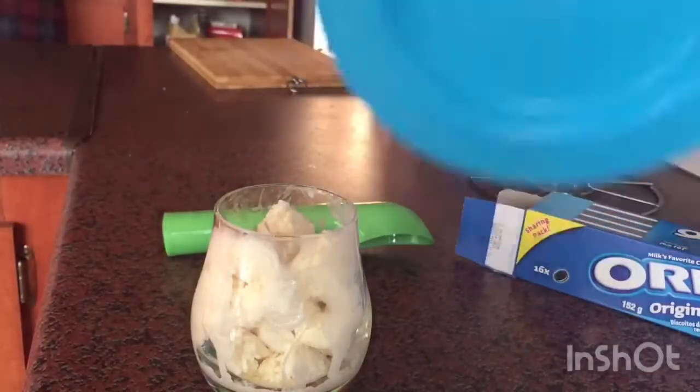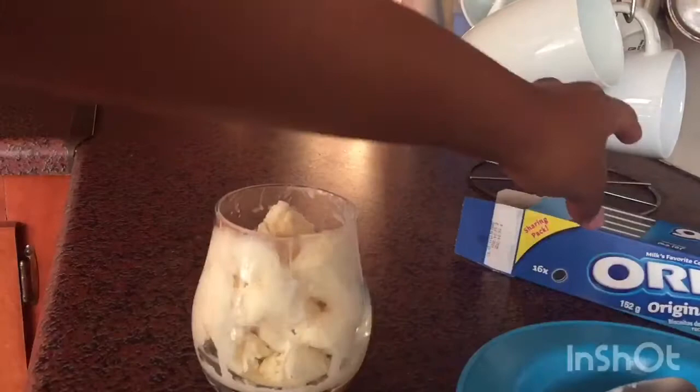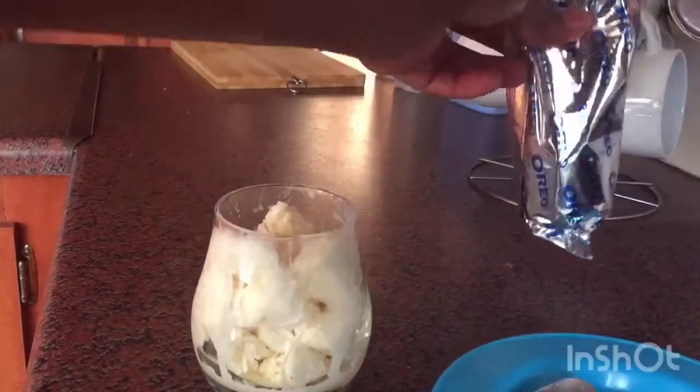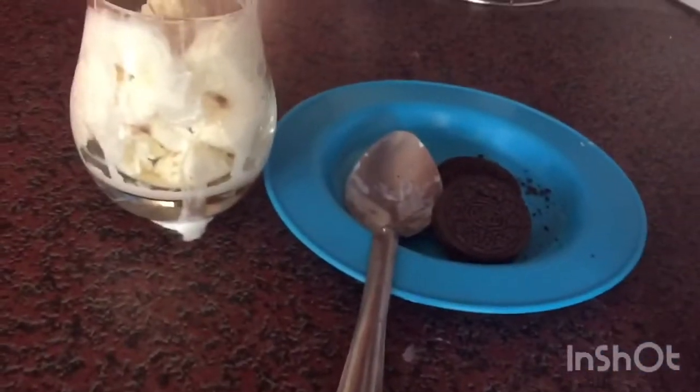The ice cream is done and I'm just gonna wipe that off. Now it's crushing time — you're gonna use anything really that you can use to crush the biscuits. I'm just using anything I see nearby.